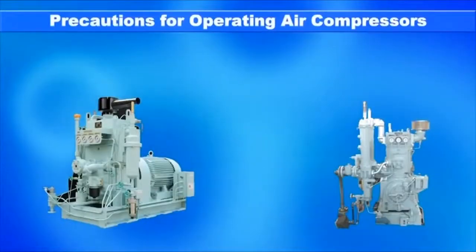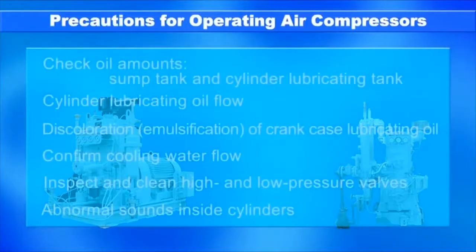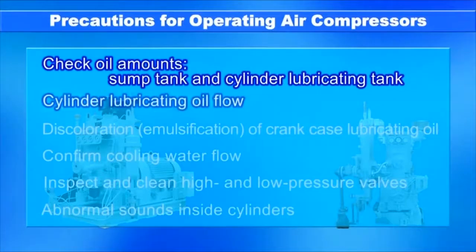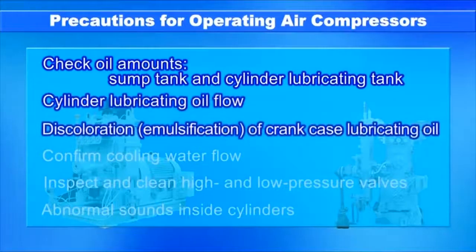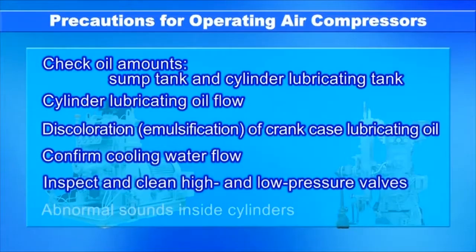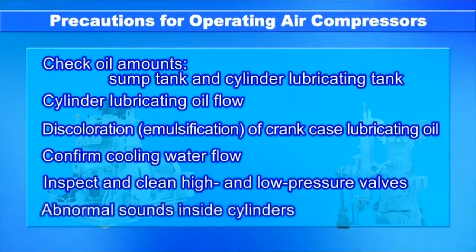The following precautions must be taken when operating air compressors: check oil amounts in the sump tank and cylinder lubricating tank and replenish oil as needed; confirm cylinder lubricating oil flow; beware of discoloration due to emulsification of crankcase lubricating oil; confirm cooling water flow and leakage; inspect and clean high and low pressure valves; and listen for abnormal sounds inside the cylinder.